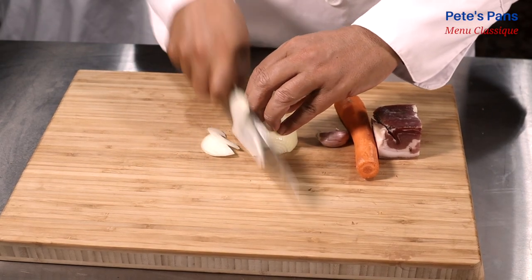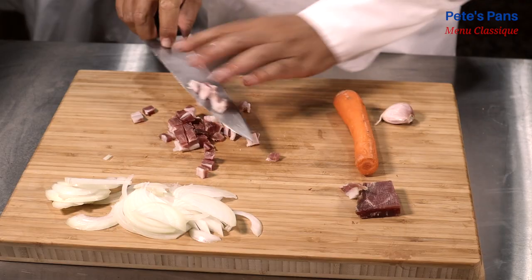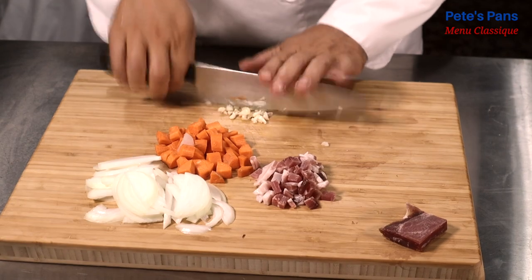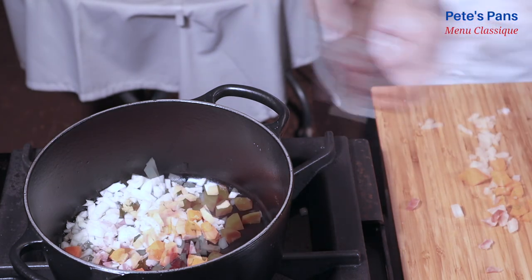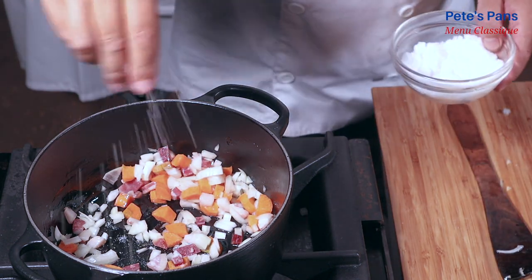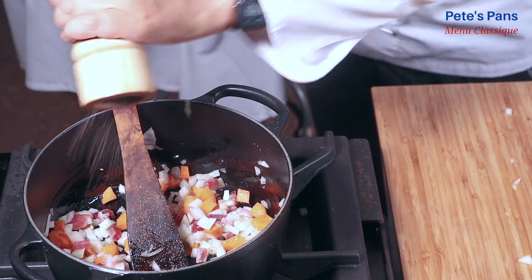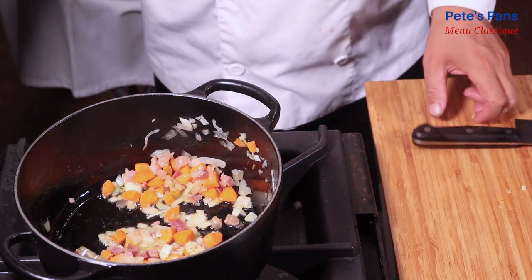The onions are sliced, the bacon and the carrots diced, and the garlic minced. Always remember to season vegetables as they sweat — the salt really does help the process along. When the vegetables have softened up somewhat, the garlic is added along with the herbs.